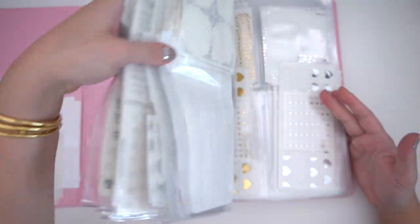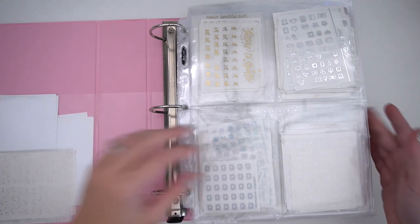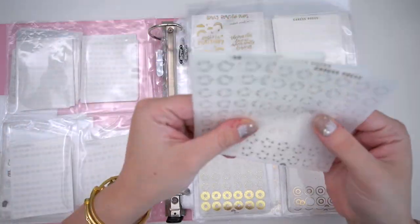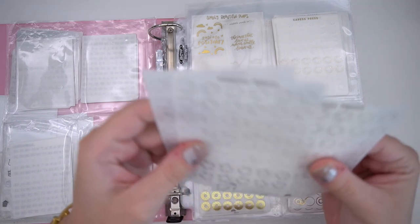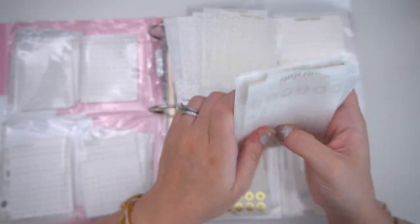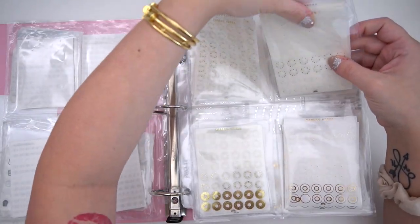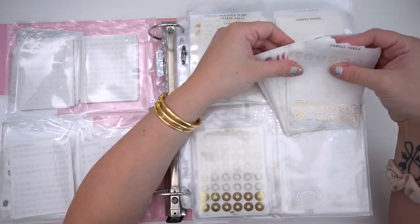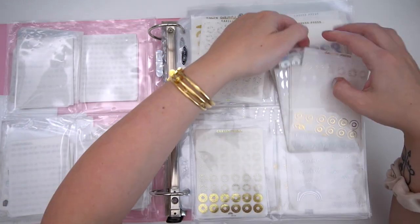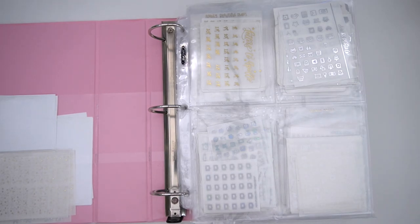So that is everything for my base binder — kind of a rambly video with no real purpose but just showing you what mine looks like. I hope you got some inspiration or at least enjoyed hearing me talk about it. For the hole reinforcers, I'm going to leave them the way they are since there are four different designs. This is the bow, this has stars and moons, this has different confettis, and this one's the sampler with solid, a bow one, a twinkly one, and a confetti one. So that's that — I'll just leave it because I think it makes the most sense.